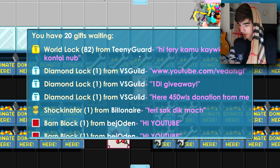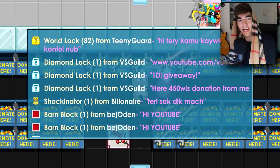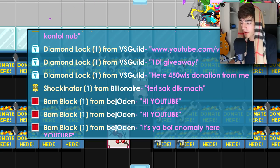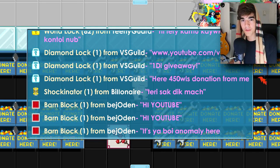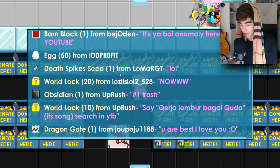82 world locks from Teeny Guard. Then there's a big donation — 450 world locks from VS Guild on YouTube at youtube.com/fedatsgt — he's also doing a diamond lock giveaway on his channel. Thank you so much for the 450 world locks, man. Guys, go check out his channel and give him a sub — he's supporting me a lot.